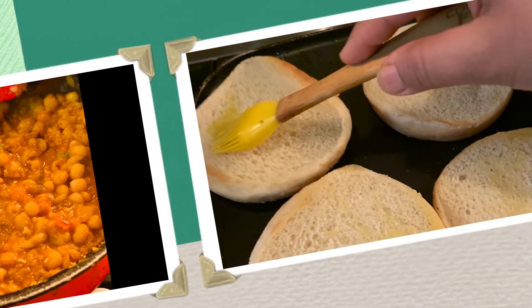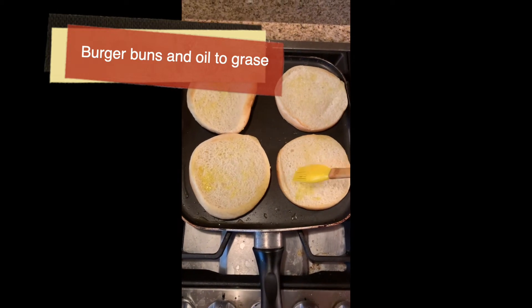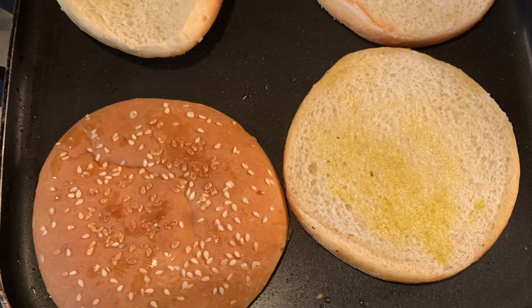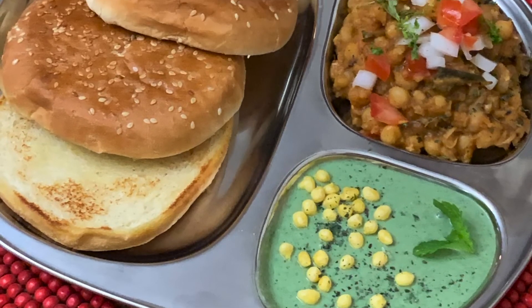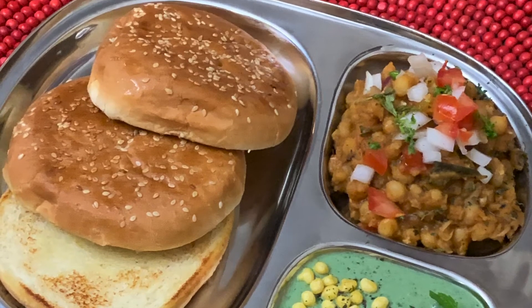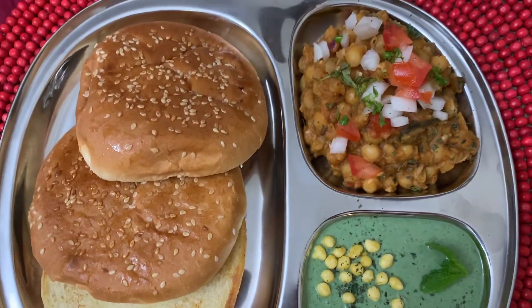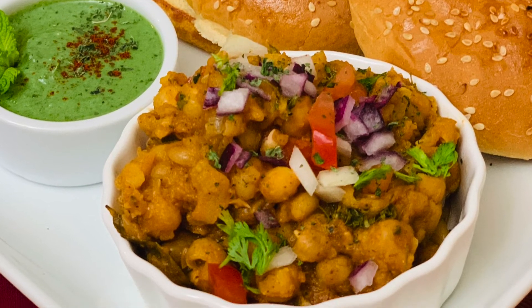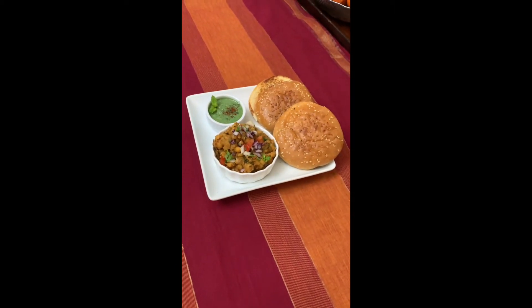These are regular burger buns. I've greased oil on both sides to give them a crispy look. I'll be serving this popular spiced mutter street food with these buns. You can serve it with yogurt and also with a spicy pickle of your choice. Spiced mutter kulcha is ready — enjoy! Don't forget to like and subscribe to my channel, Dazzling Dishes for You.